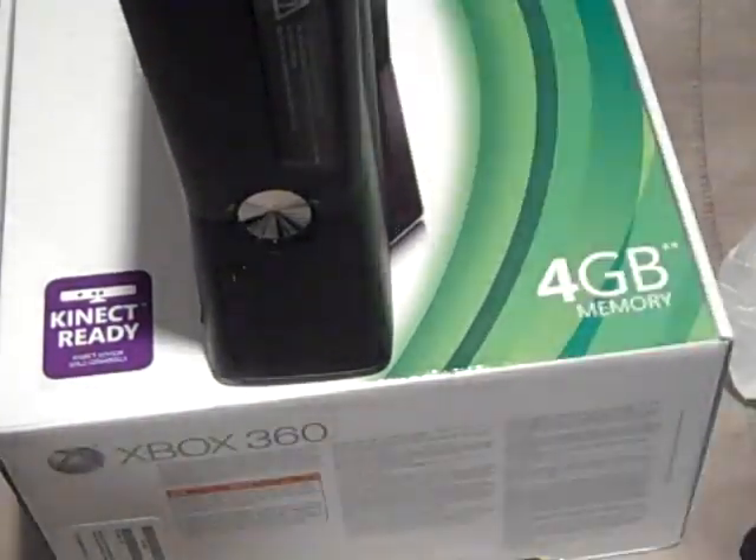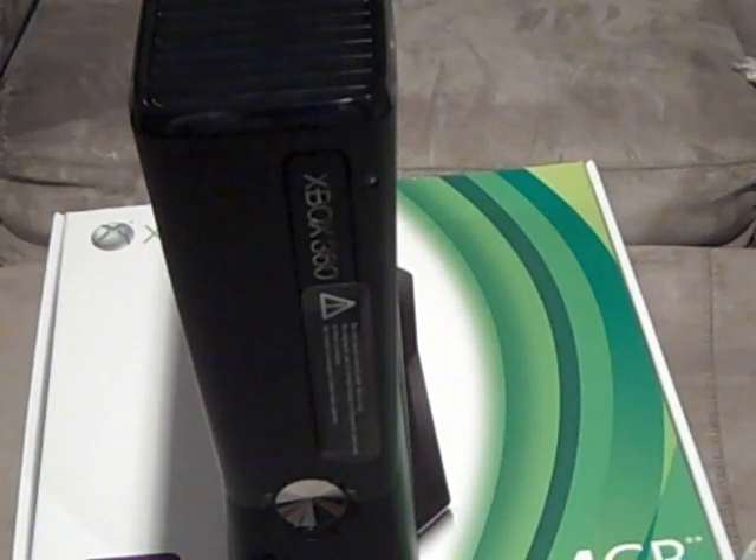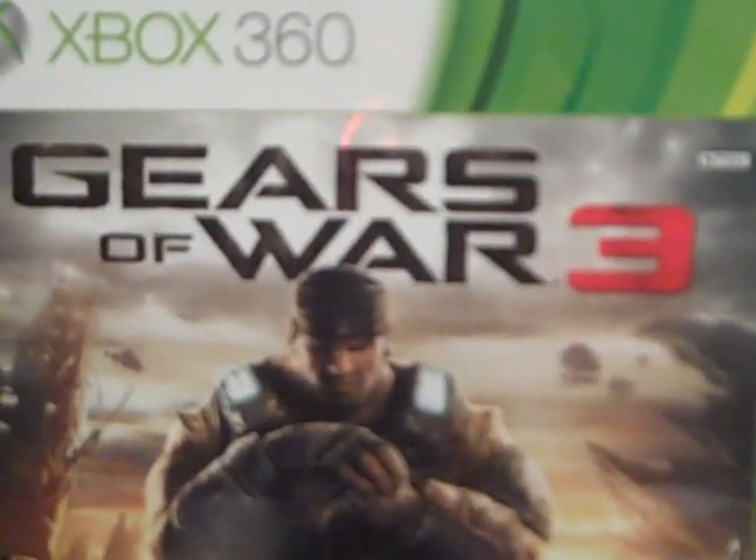Here's the Xbox 360 itself. This has been the unboxing of the Xbox 360 Slim 4GB console. If you enjoyed this video and can't wait to see more Xbox 360 content, please don't forget to comment, rate, and subscribe to my channel. If you want to see some Gears of War 3 gameplay, go check out my new gaming channel — I'll post the link in the video, description, and as an annotation. I'll see you in my unboxing for Gears of War 3.